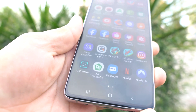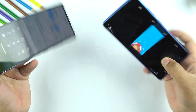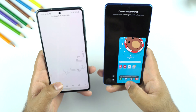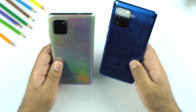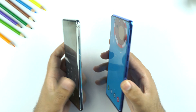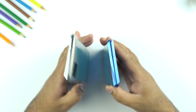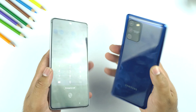For security, the Note 10 Lite uses an optical in-display fingerprint reader which works fine, and it also has face ID unlock. Comparing to the Galaxy S10 Lite, the Note 10 Lite offers an S Pen and headphone jack, while the S10 Lite brings better camera performance. Of course, the S10 Lite has no S Pen and no headphone jack.